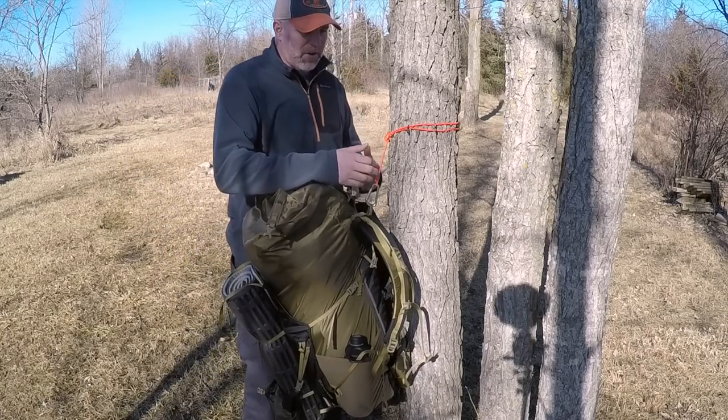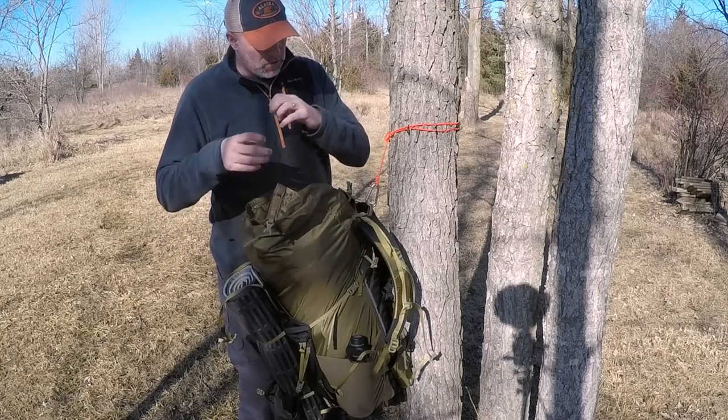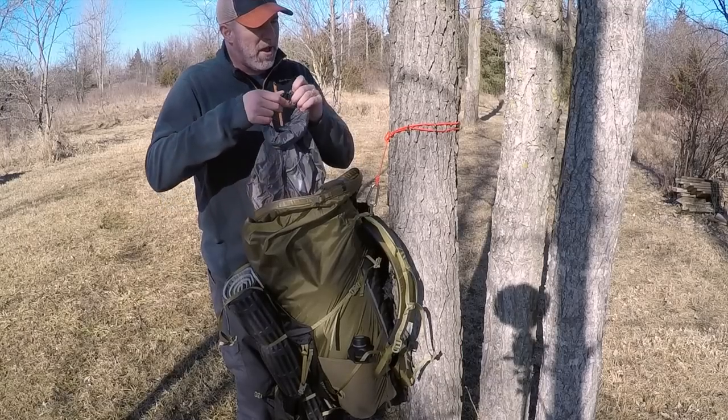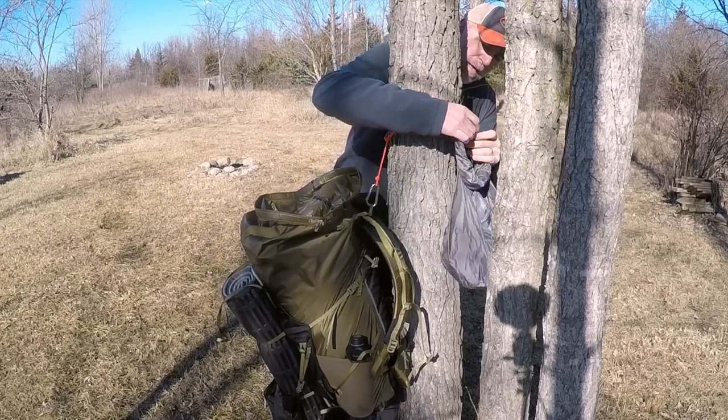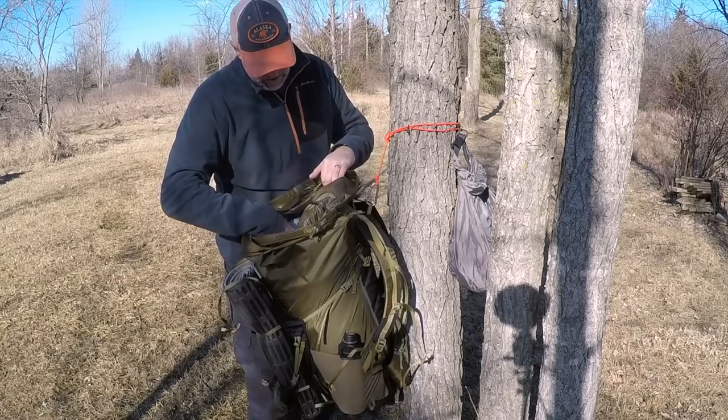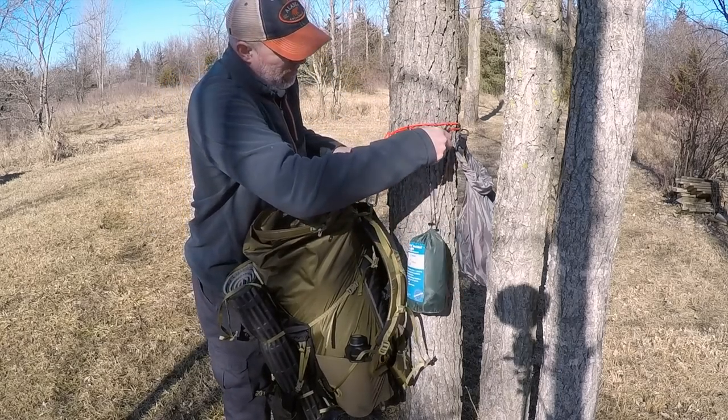Now I have my pack hung and it's staying really nice. You've got to do that double loop around just so that it won't slide down. I can go in, grab stuff like my clothes bag, and just hook it — find one of the hooks and put it over there.